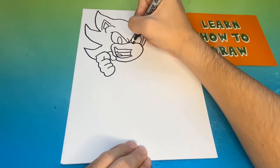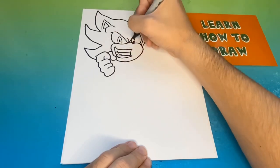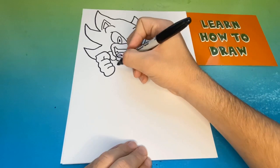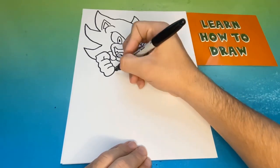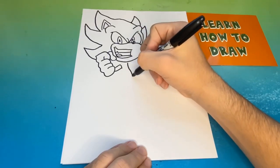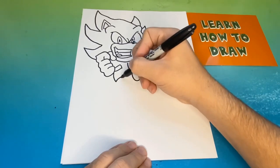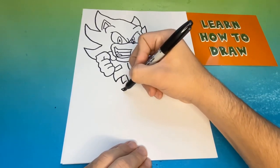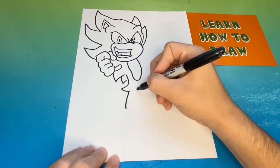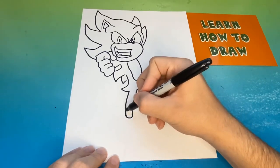Next to the left fist we're going to make Sonic's left arm, which is a rectangular-like shape. Now below the head we're going to make a big oval-like shape — this will be the beginning of Sonic's body. Now below the fist on the left side we're going to add a little bit of hair and then we're going to begin to make the left leg.